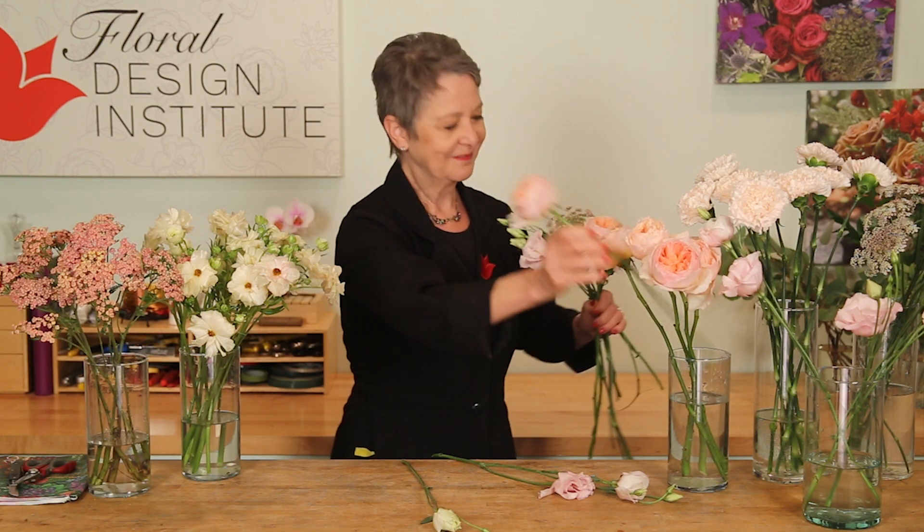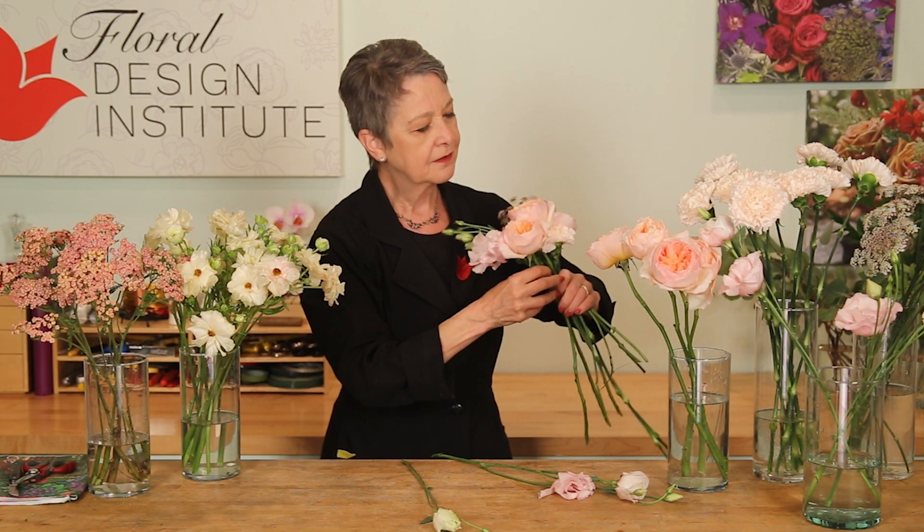Choosing the flowers for where their faces fall. This one — taking the bud off, I'm going to save that and use it separately. Bringing in the bloom, turning, coming back with another rose, making sure that I keep the roses centered so that the value is there. Butterfly ranunculus — they're so delicate — and turning.